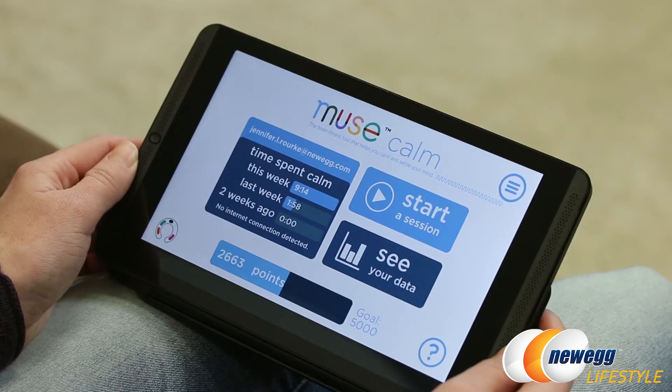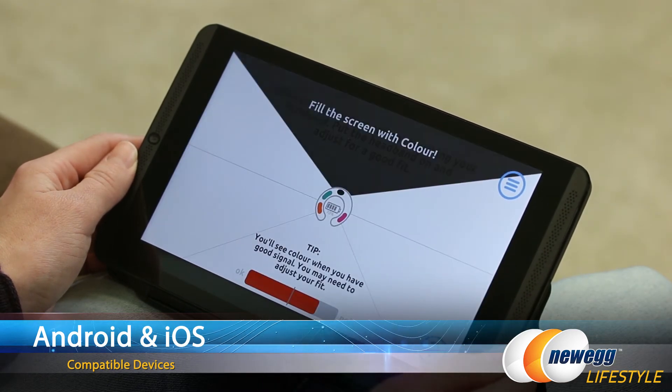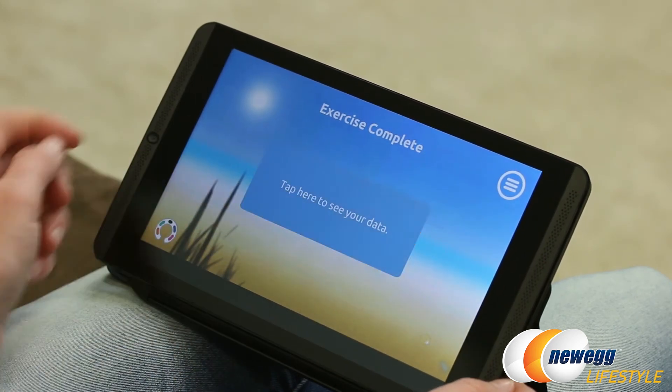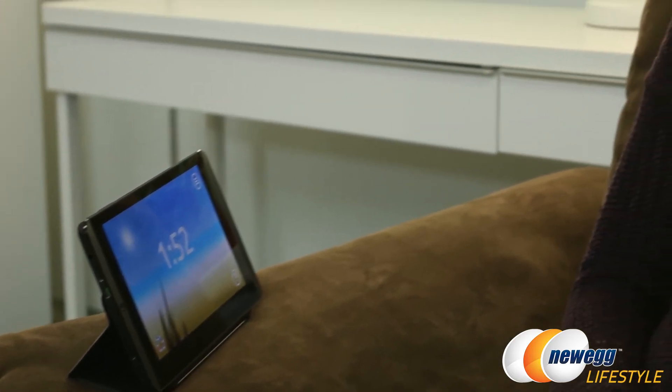When paired with either an iOS or Android device, the Calm app will guide users through setup and an initial practice. After that, session times are adjustable. The app will track your progress and help you isolate when you need more training, as well as show you your improvements over time.